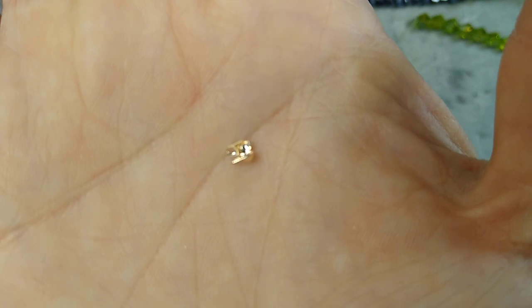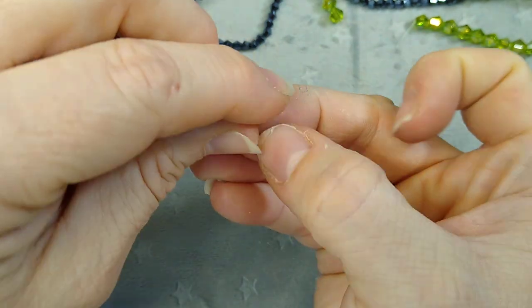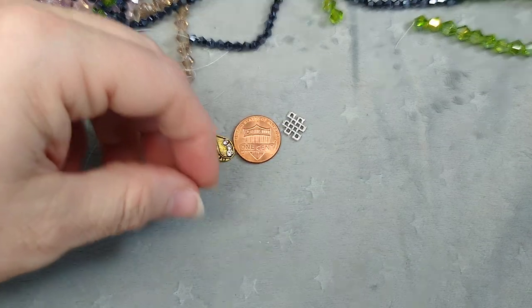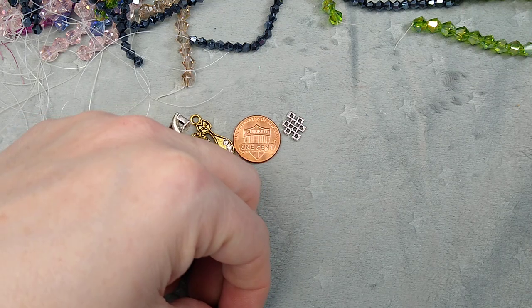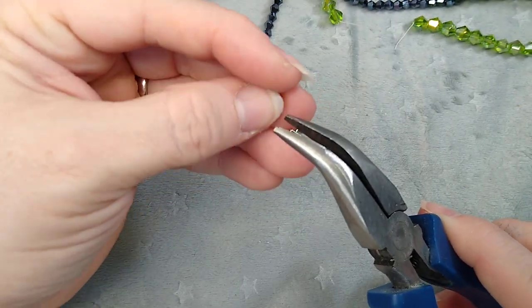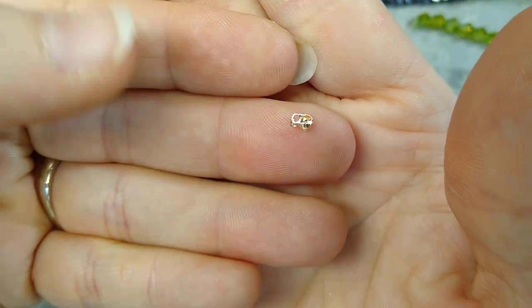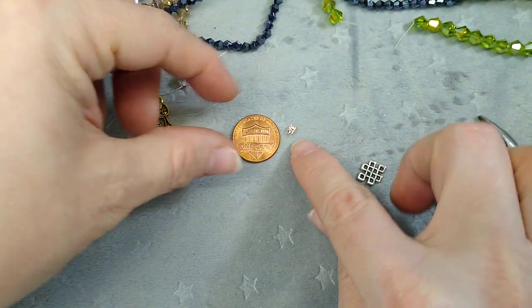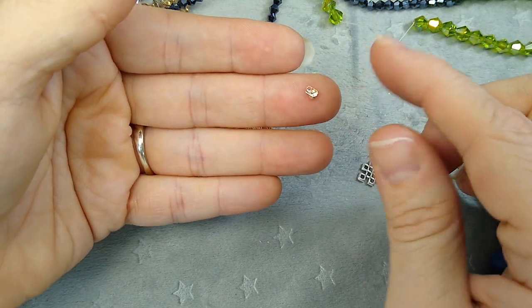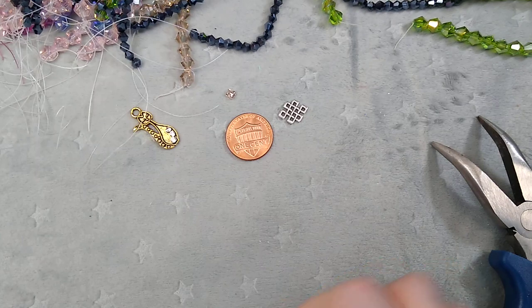These I did not realize were so tiny. Can you even see it? It is the tiniest little crimp bead cover — it's actually a side-entry crimp bead cover. So if you are finishing off chain, you would have your crimp bead, slide this on from the side, and close it up. It's got two closed loops; it's rose gold and really pretty, but it is teeny tiny. You would have to use like a one or two millimeter crimp bead in there.